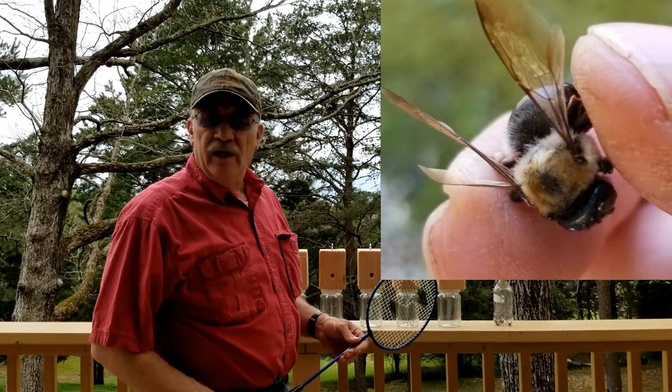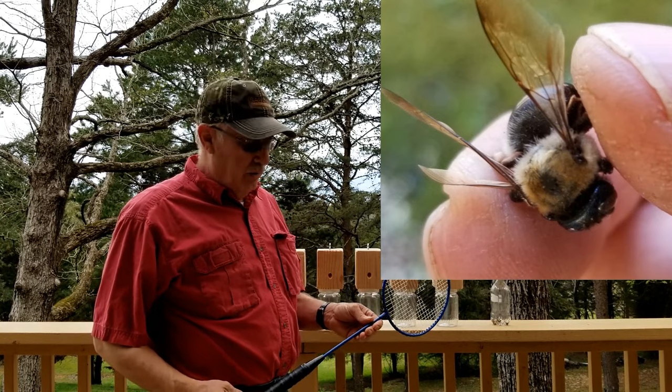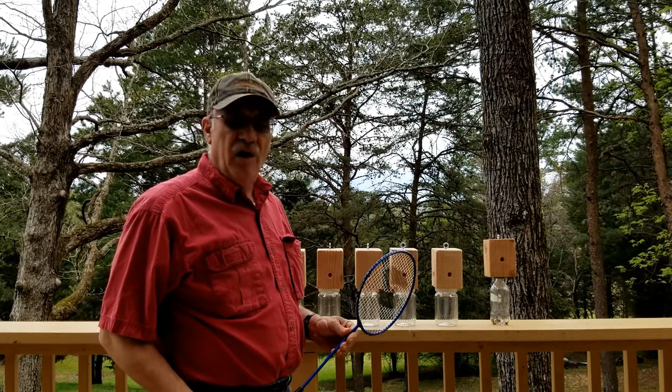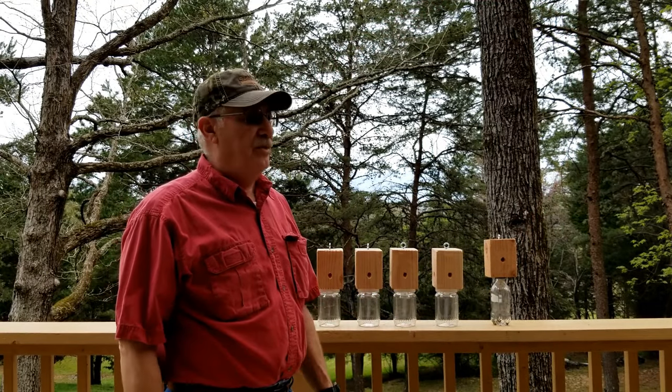Man, these bees, they sure aggravate you. And I can't stand it in the spring. I love nature as good as anybody — it doesn't bother me for the world. But when they eat your house up year after year, it costs you big money.